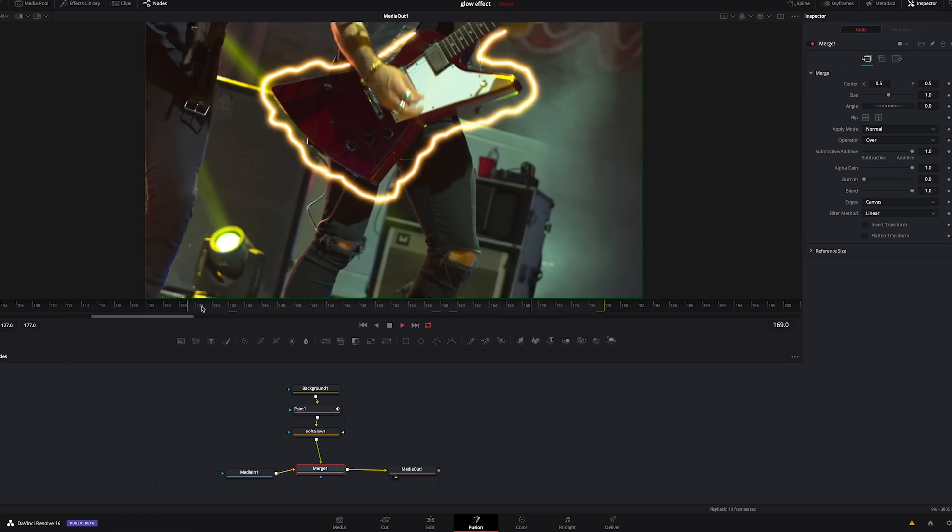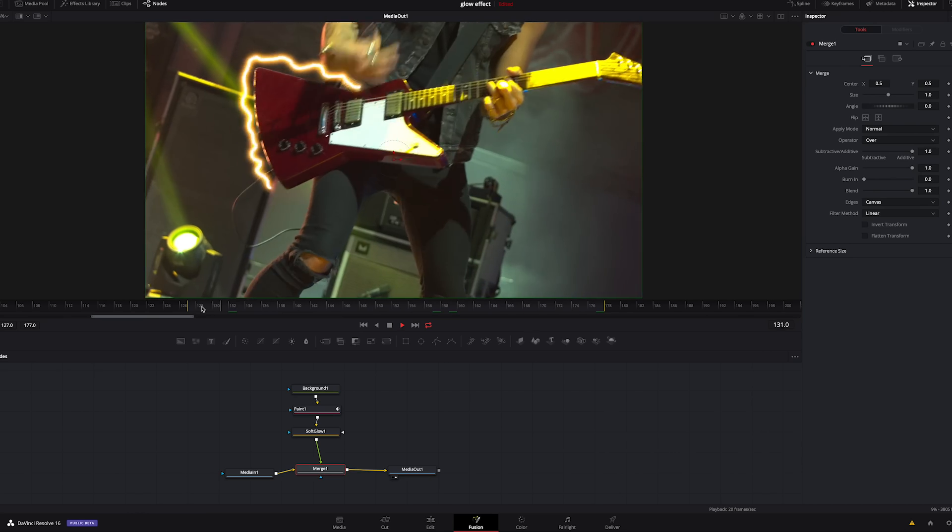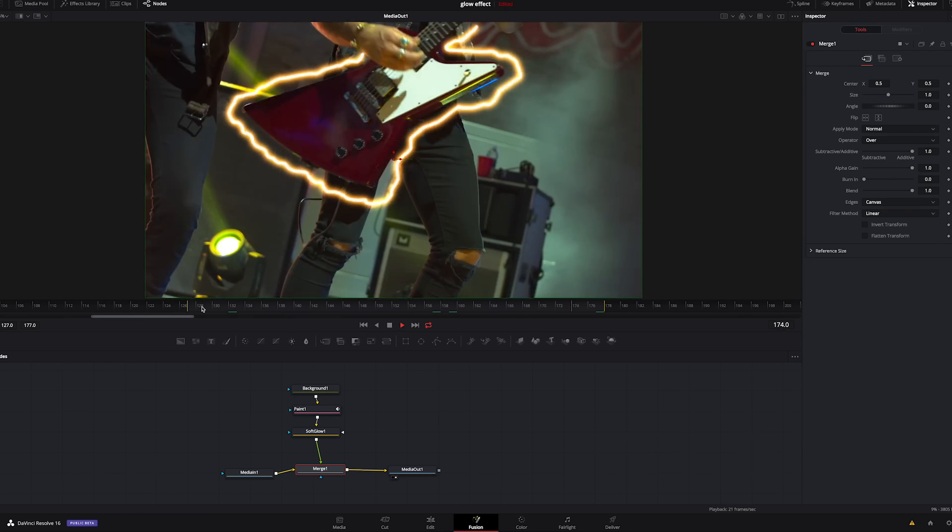Now you can see how crazy that looks — having this lightning bolt go around it. I kind of like the crazy jitteriness of it. I'll give you a really good tip: know what you're going to draw before you start drawing it. Have a game plan before you start, because otherwise you'll get 10 or 15 frames in and have no clue what you're doing, and it'll wind up looking scattered and chaotic.